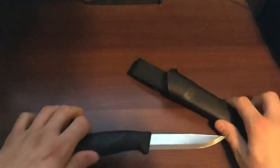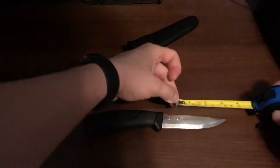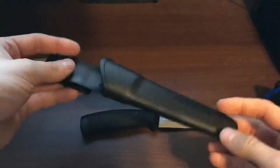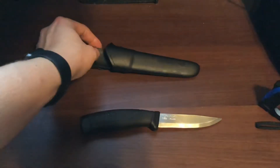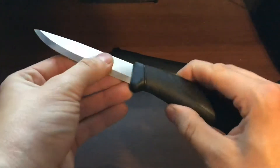Jumping into it here really quick — the measurements: it is an eight and a half inch knife overall, the blade length is four inches, and you get a really sweet sheath with it. The sheath itself is made out of a polymer, like a plastic, and it fits the knife really well.